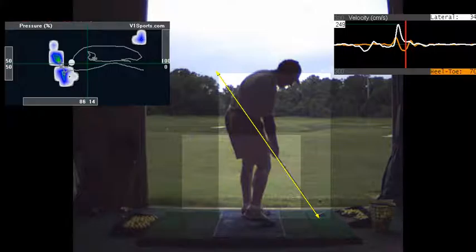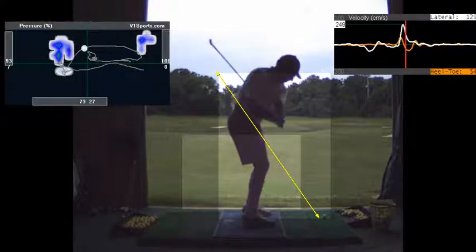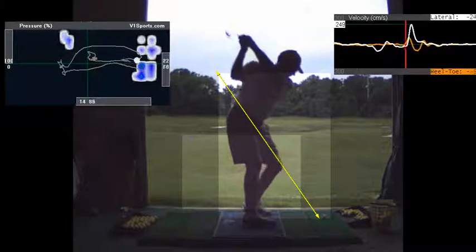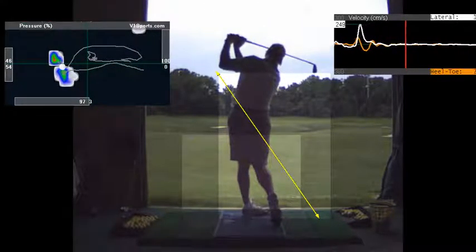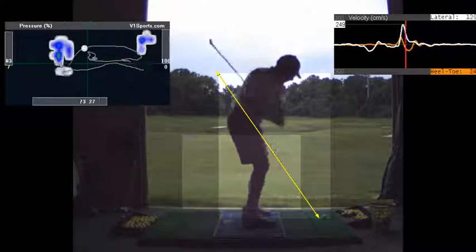Most guys are a little more in the heel. The left leg is creating a little bit more of an extension, but you're doing that. Your hands get nice and low through the ball — that's good. It looks like you're getting through the ball better too. That was a good hit, that was a good shot.